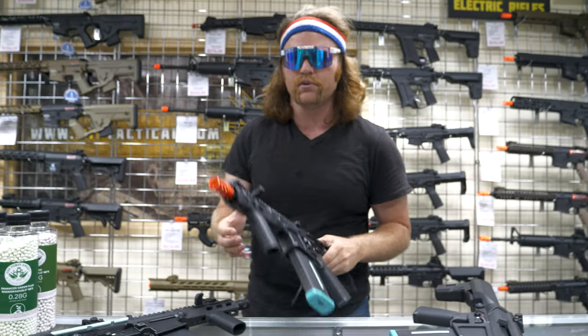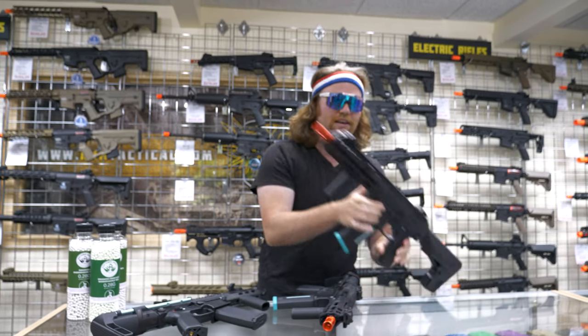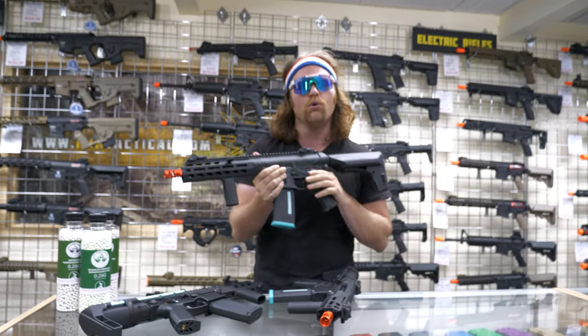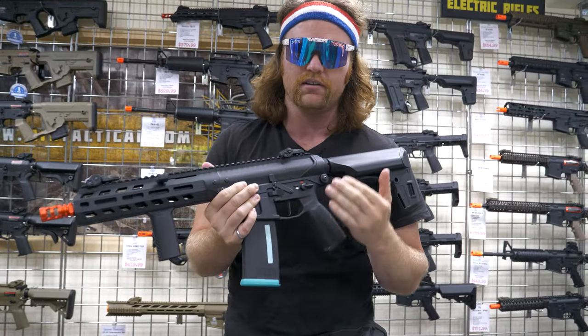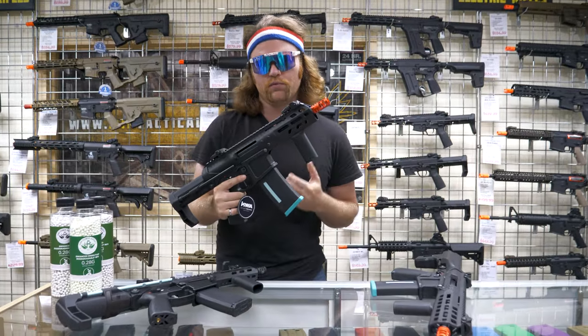And that's how they came out with these two new guns, the Eve IV and the Eve IX. We're gonna go over what makes these guns the best bang for the buck in the airsoft market today. So let's start out with the KWA Eve IV.